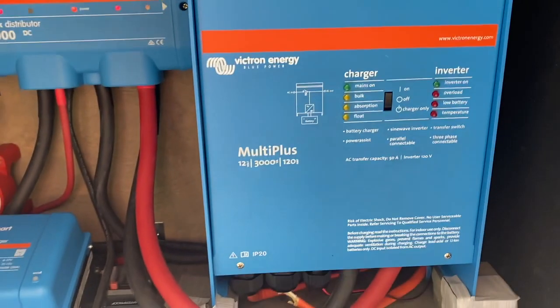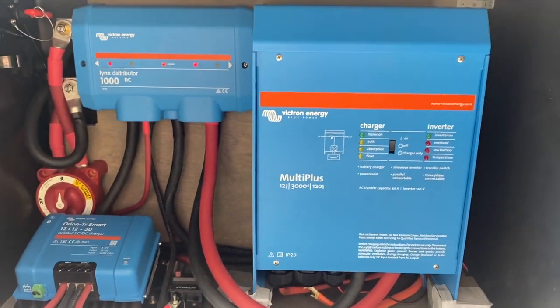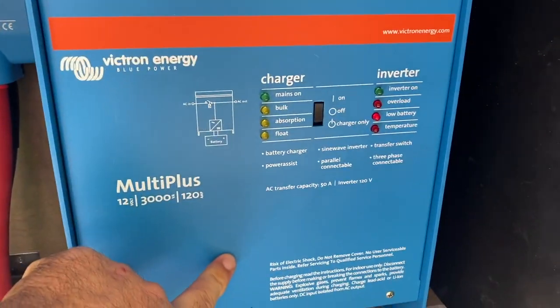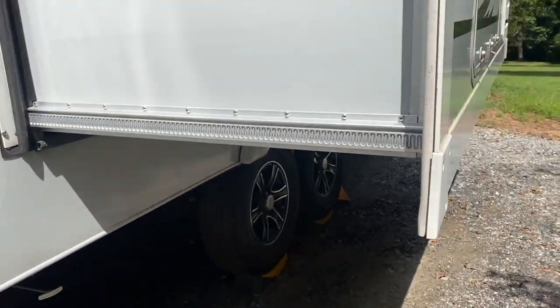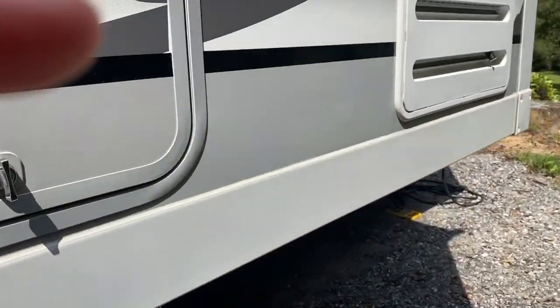The air conditioner just stopped — a little over two hours and 34 minutes. As you can see, we get a low battery indicator. It's still inverting but it's too low to run the air conditioner. So at this point we're going to plug her back in and we're calling it: two hours 34 minutes.